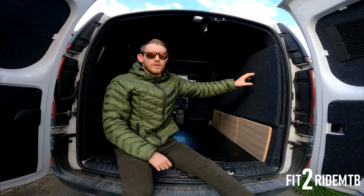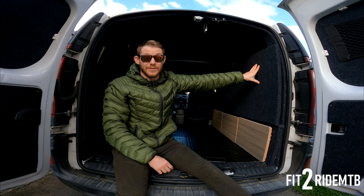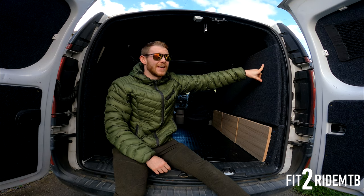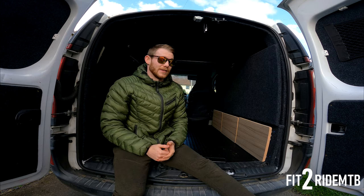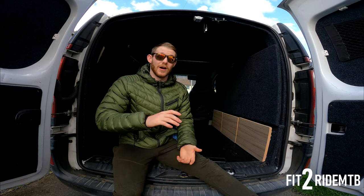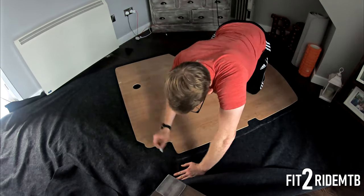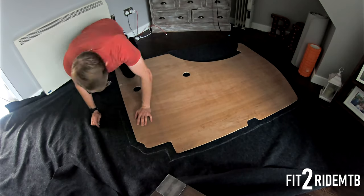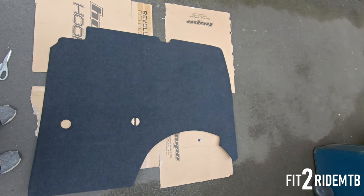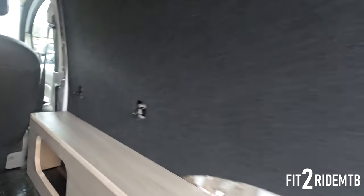The next thing was the carpeting — it's a four-way stretch carpet that I purchased off eBay. I ended up needing 10 meters in the end to cover the whole lot. The whole van was originally ply-lined, so what I've done is carpet over the plywood, whereas some people might leave the ply lining in and just carpet over the top. I carpeted each individual piece once the bubble wrap insulation was on.